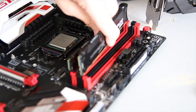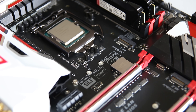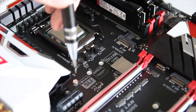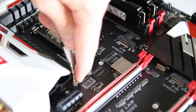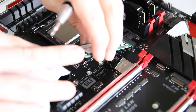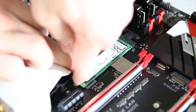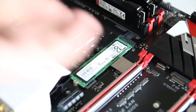An M.2 SSD like this SM951 drive — you might not have come across it before. There are several different connector types, so make sure the connector and drive you buy fits your board. Unscrew the screw that should come with the motherboard. It's very similar to SO-DIMM RAM: put it in at a slight angle, get your screw ready, push it down so it's aligned with the hole, and then just screw it in. It's possibly one of the simplest components to install.